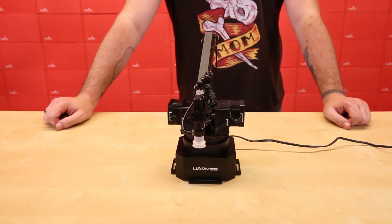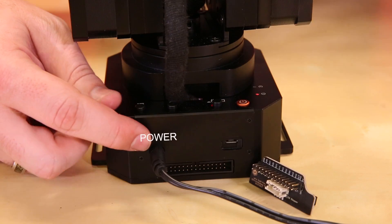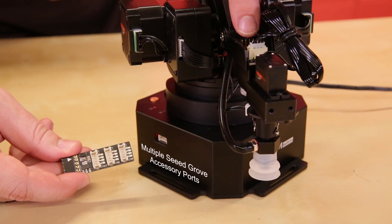The U-Arm is protected by a durable metal unibody with access points to power, USB, a 30-pin base extension, and multiple Seeed Grove accessory ports.